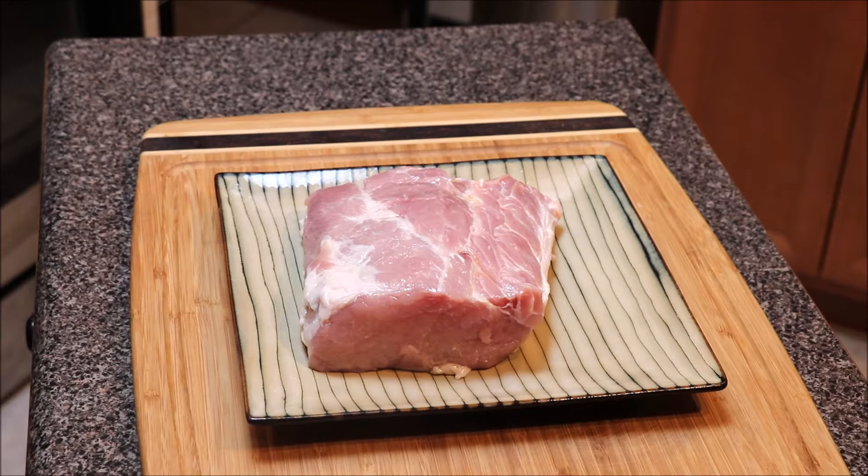What's up y'all, I want to welcome y'all back to 80 Cooks. On the menu today is a roasted pork loin in the oven — I appreciate you all for tuning in.